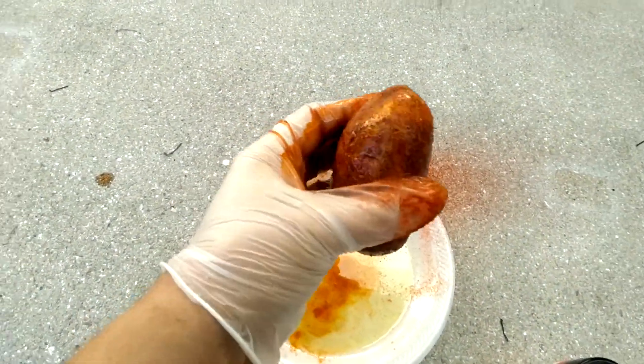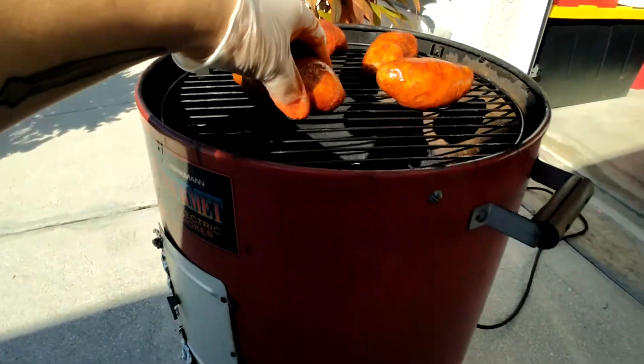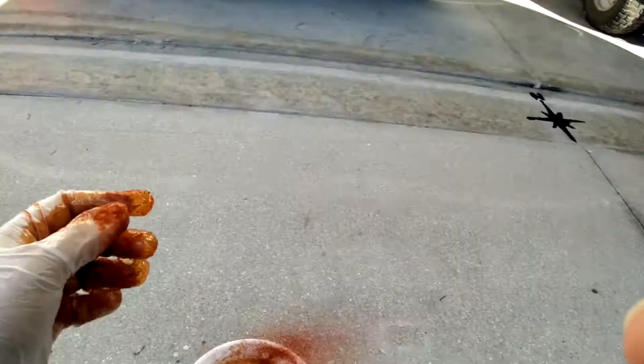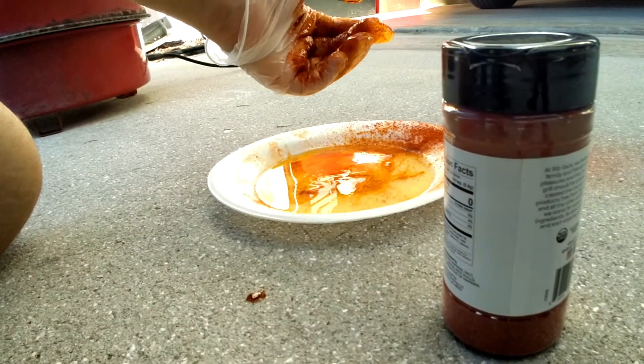So I got the potatoes all seasoned up, got them all on the smoker. We're going to smoke them for about two hours and see what happens. I'll keep checking in on you guys.